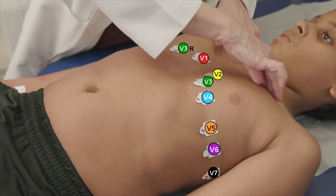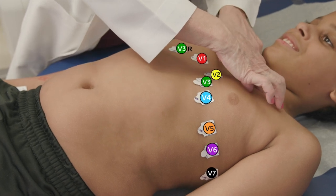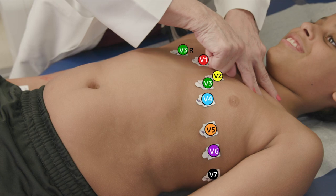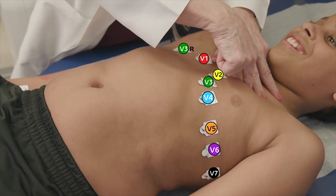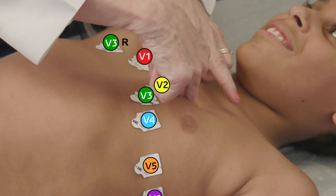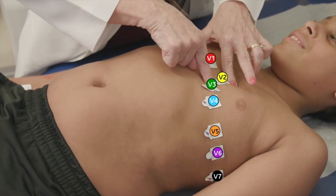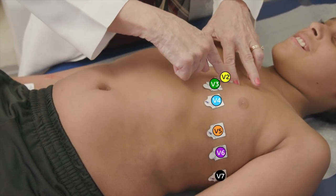First, I'm going to feel your collarbone. The space right below that is where the first rib is. There's a space under the first rib, then I'm feeling the second rib, then I'm feeling your third rib, then I'm feeling your fourth rib, and the space in between your fourth and your fifth rib — I'm going to put lead V2.